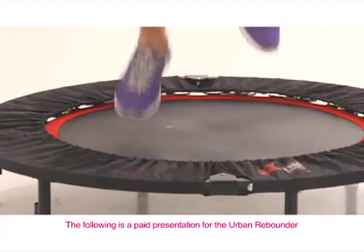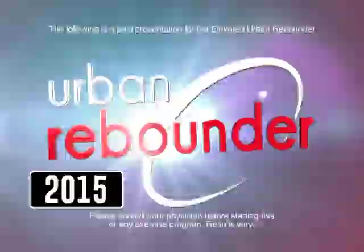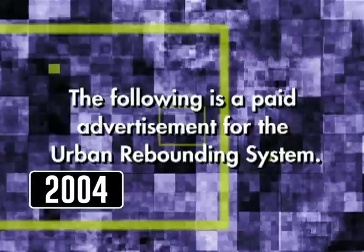The following is a paid presentation for the Urban Rebounding System.